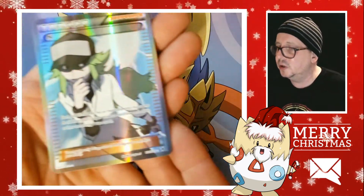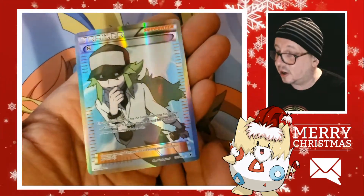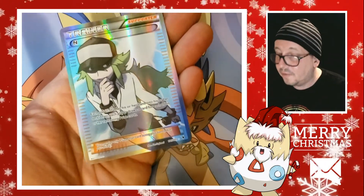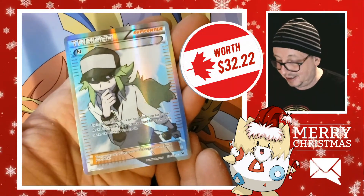And finally, the best one, and this one's kind of important — look at that. Does anybody know the significance of this card? This is the very, very first full art trainer card. I'm very happy to add this to my collection — that is awesome.